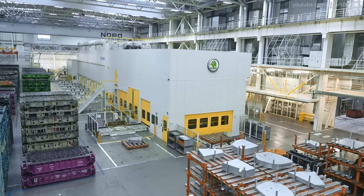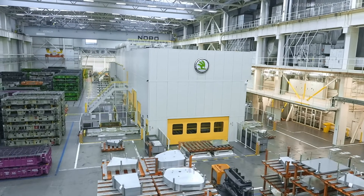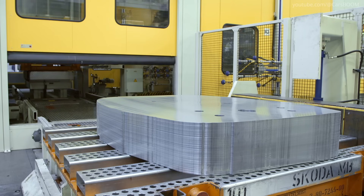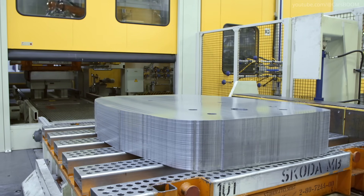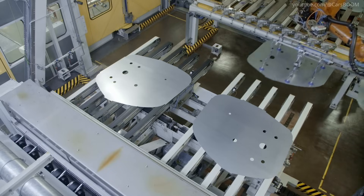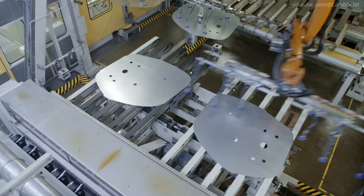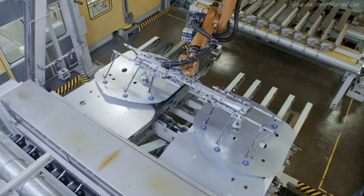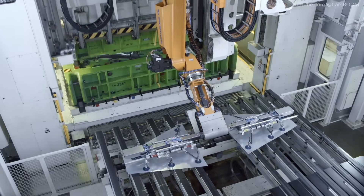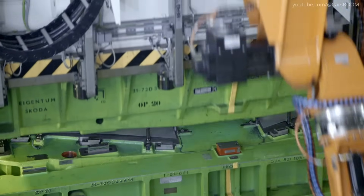Stamping Car Body Parts. The production begins in the stamping shop, where large steel sheets are shaped into individual body panels. Using high-pressure machines, precision stamping ensures each piece meets stringent quality and dimensional standards. These parts form the skeleton of the vehicle, including the roof, hood, doors, and side panels.